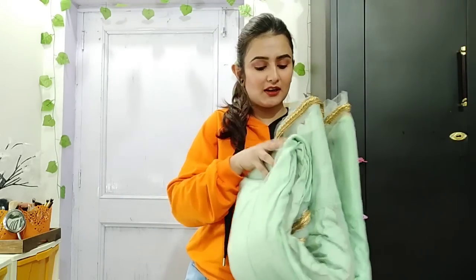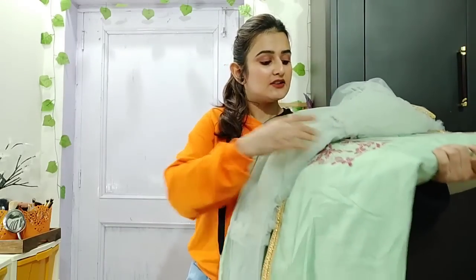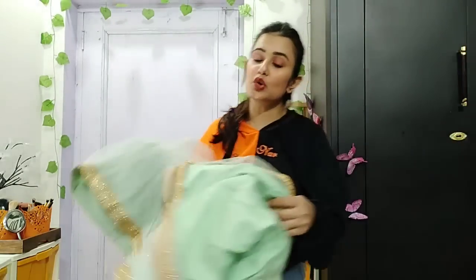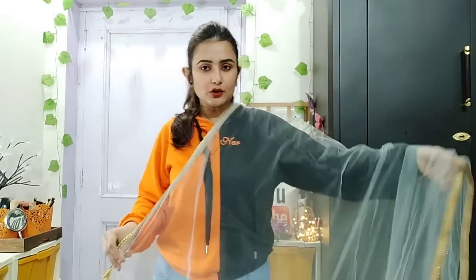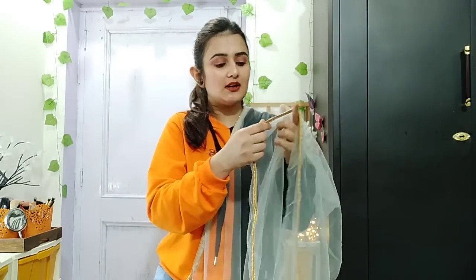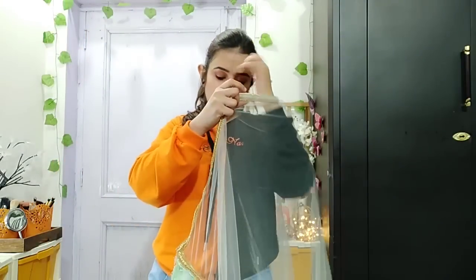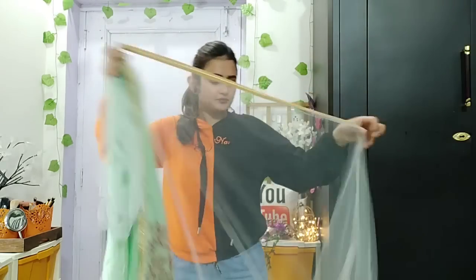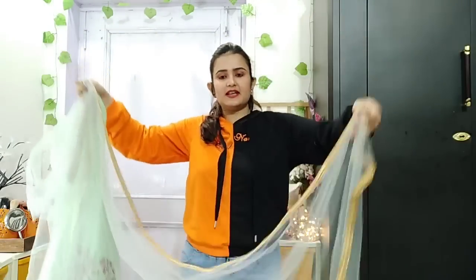I personally like it, that's why I recommend it. You can see this is a very beautiful light green color. I made a playlist - if you haven't seen my last video, check it out. This is the Dupatta - you can see it is very good, and you will get a lace. This is a golden color lace on the Dupatta.